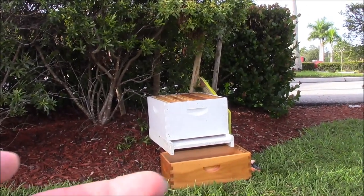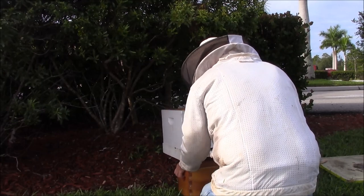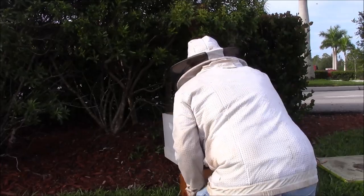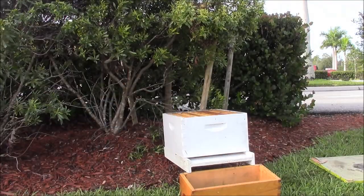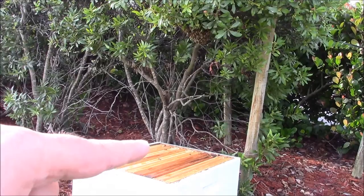I'm going to have to move this box a little back. I'm going to bend the branch right on down to get the bees almost on top of the box and just give it a quick shake.